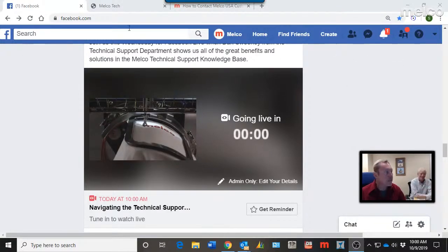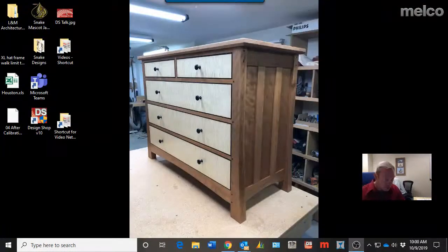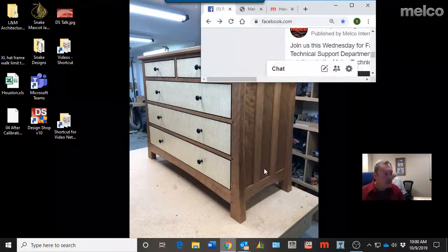Good morning, my name is Dan Sweeney from Melco Technical Support and I'm here this morning with Scott Stengel. Hello everybody, good morning. What we're going to take a look at today — some of you may be familiar with, but some of you this might be something new — the Melco Technical Support Knowledge Base: what is it, why do we have it, and how can it benefit what you do?